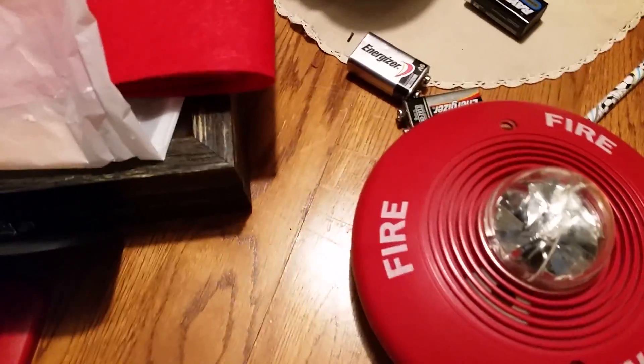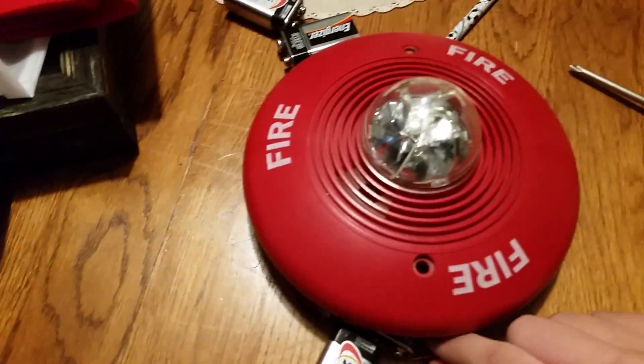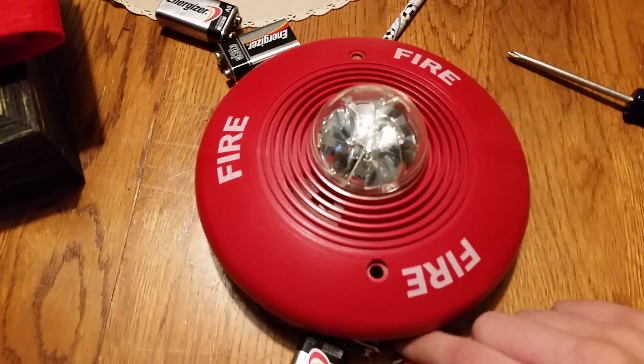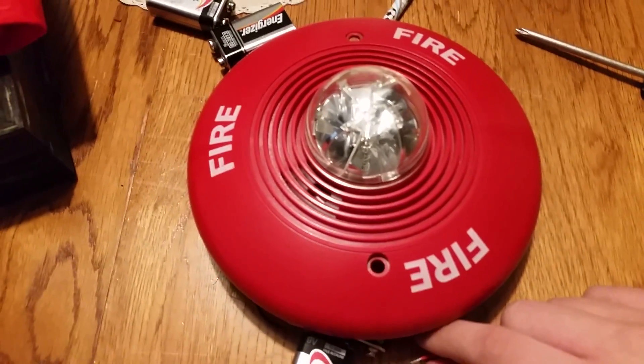Now we're going to be testing the horn and strobe together. And yes, this is going to make the same noise as my classic Spectre Alert, because it's going to pretty much have the same horn. So it's going to end up loud, just like my classic Spectre Alert that I tested in the last video. It's going to make the same noise. Code 3. Ready?